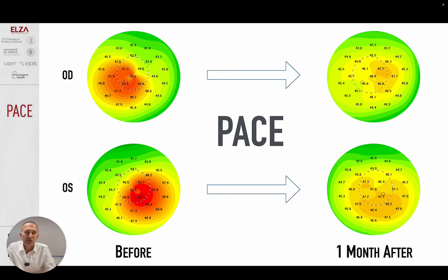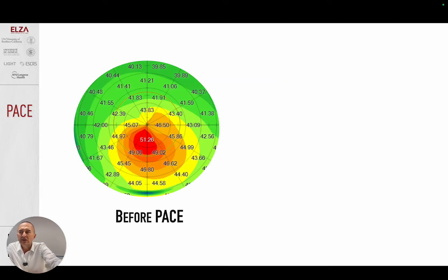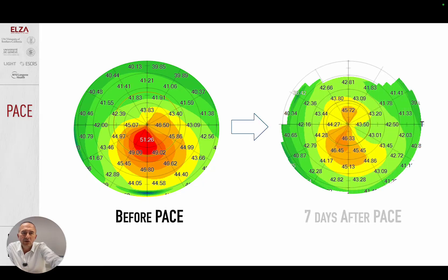You might say this is a really very nice result, but this is probably achieved with the excimer laser. Let me show you another example — before PACE and only seven days after PACE. This is not an excimer laser. This is customized crosslinking. The big difference to the laser is I have not removed a single micron of tissue. This is only crosslinking — no tissue removal.